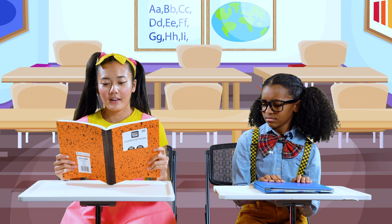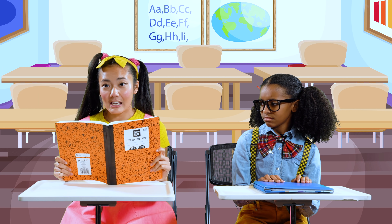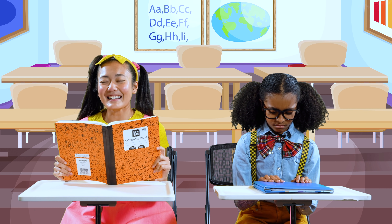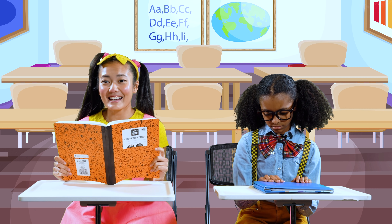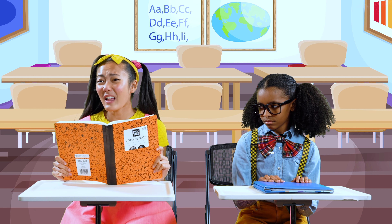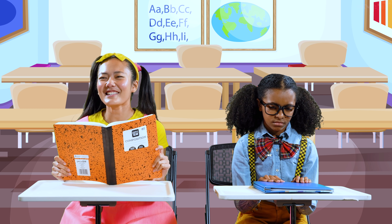Ellie, what about your poem? My name is Ellie and I like to eat cheese. I always mind my manners, so I always say please. I say, please can I have some cheese? Not please can I have some peas? I don't like peas. I only like cheese.